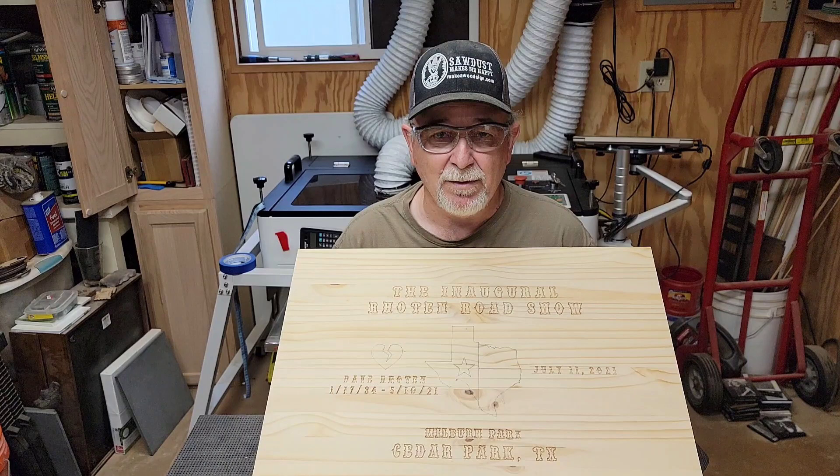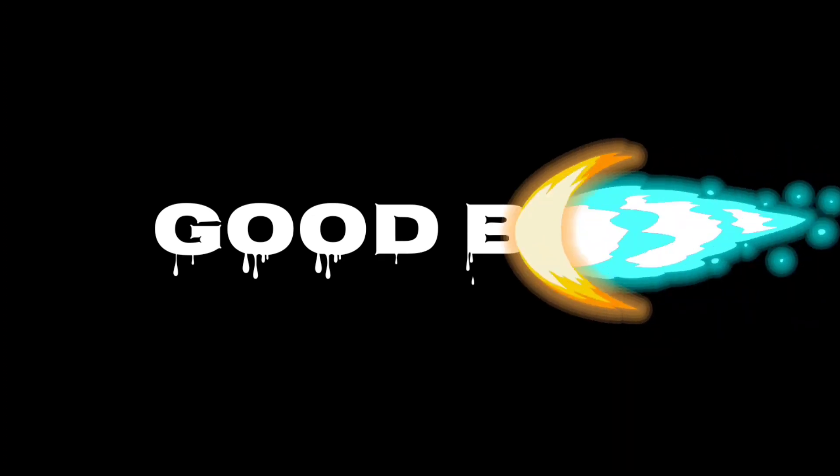Due to technical difficulties, I lost the portions of the video where I had painted the sign and applied three coats of Halcyon so it could be autographed all over the sign. So we're going to go ahead and wrap this video up. I want to thank everyone for following me, and please share my channel and videos with your family and friends — I'd greatly appreciate it. When we come back in the next video, we will be at the actual Sunday gathering and you're going to see the reveal when we give this to Eric and Vicki, and then you'll get to see it in its final stages. Thanks a bunch and we'll see you in the next round. Have a good one.